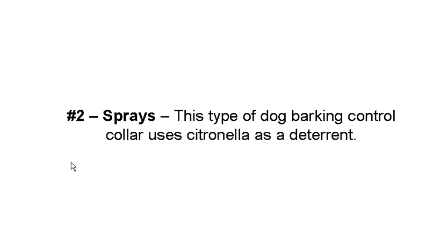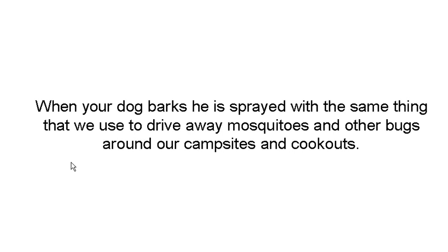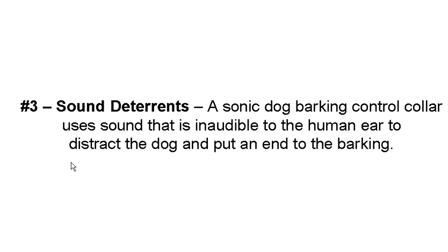The second deterrent is a spray. This type of dog barking control collar uses citronella as a deterrent. When your dog barks, he's sprayed with the same thing we use to drive away mosquitoes and other bugs around our campsites and cookouts. The third is a sound deterrent — the sonic barking collar uses sound that's inaudible to the human ear to distract the dog and put an end to the barking.